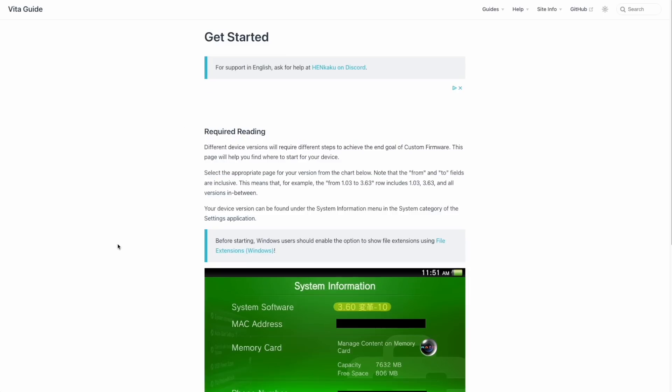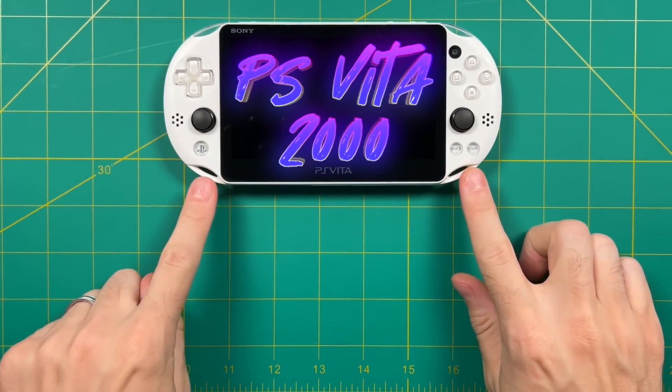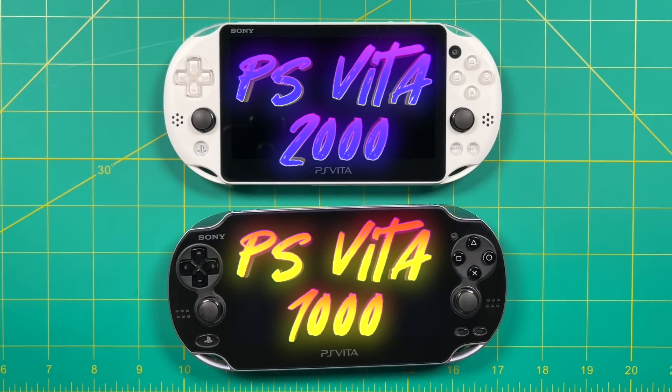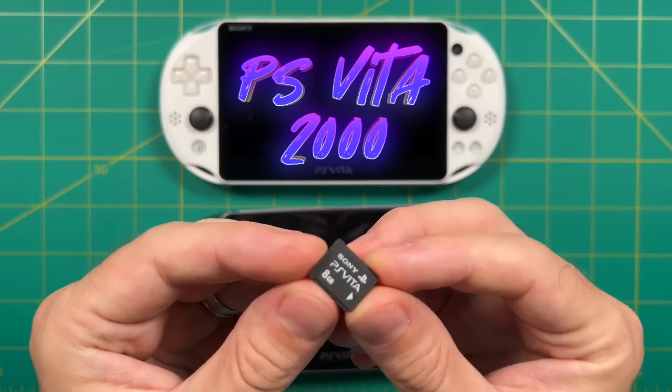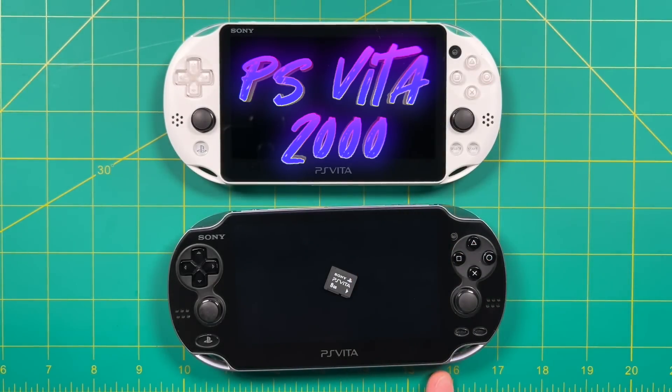If the video doesn't work and you also have issues with the written guides, I'd recommend going to the Henkaku Discord server — there are a lot of people in there who are way smarter than me and can help you get on your way. Now, there are two main PS Vita models: the 2000 series and the 1000 series, and this guide works with either. For the PS Vita 1000 series, you're going to need to use a Sony proprietary memory card — it doesn't matter what size — but you will need one to do the jailbreak. The PS Vita 2000 has its own internal storage, so you don't have to worry about that.